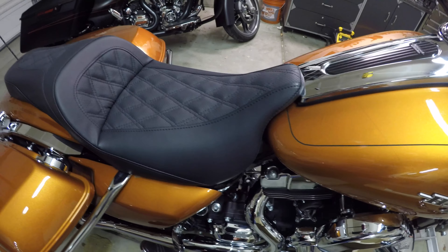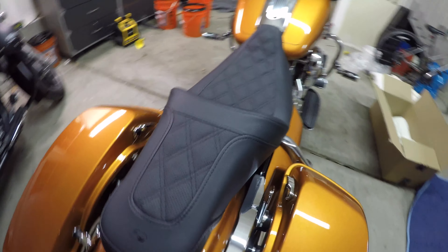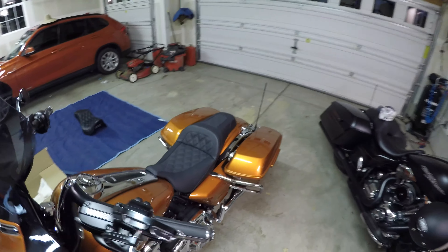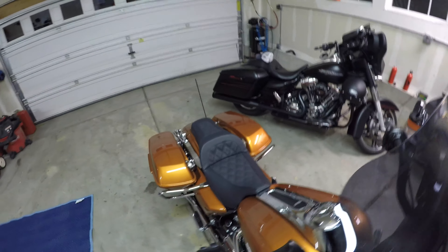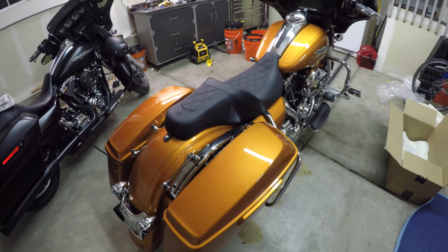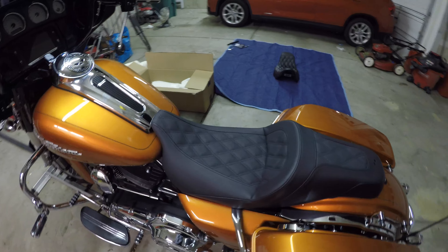It is nice that it's a little bit softer. It does have about an inch less back support and it might move me forward just a tad compared to the other seat. This is probably very close to a stock seating position, whereas the other one had me back a smidge and down.